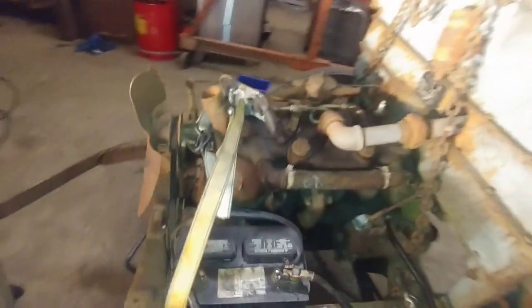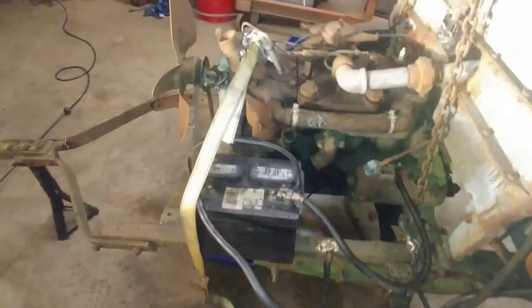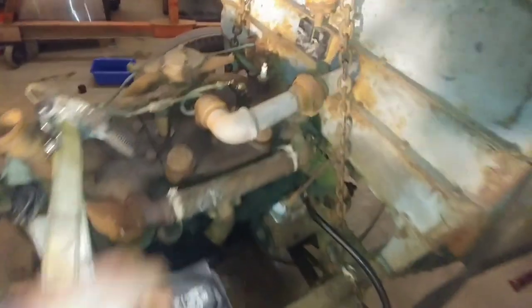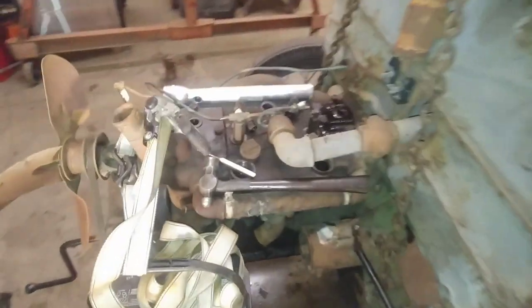I got the connecting rod bearings still loose, but I'll push on the starter - there she is, spins over, it's freed up. Now I'll snug it back up, snug the connecting rods down, put some oil back in the cylinders, and see if the head actually builds compression. Pretty freaking exciting.